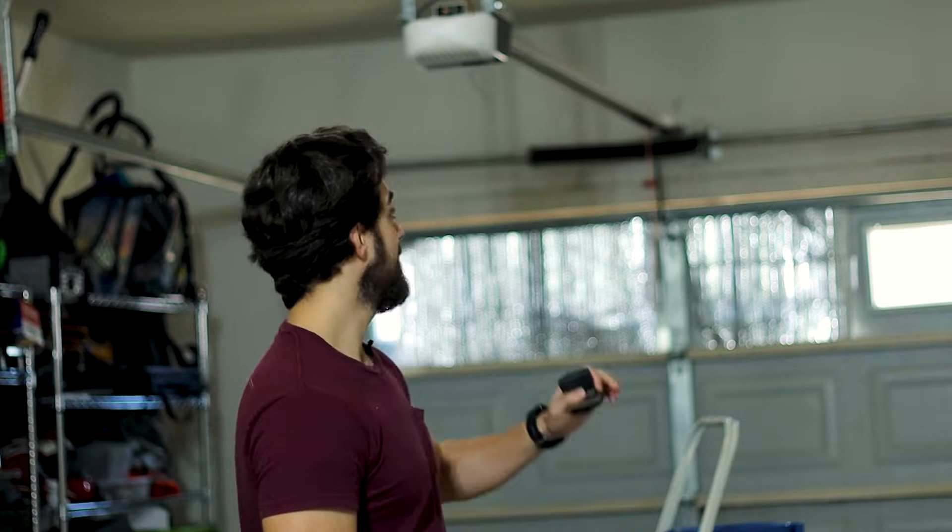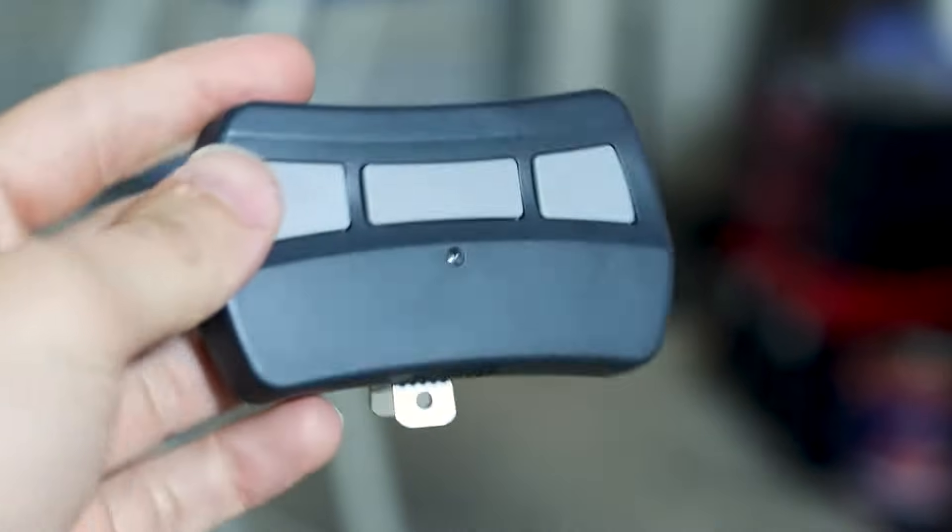I do want to explain why I'm installing this. There's definitely some sort of interference — something that's interfering with my clicker, because my clicker is working intermittently. I've tried turning off all my LED lights. I bought new clickers and programmed them and they work intermittently.